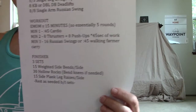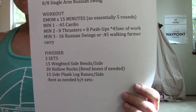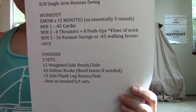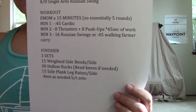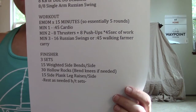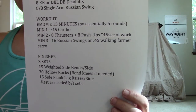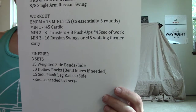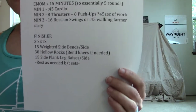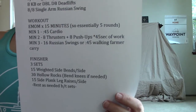Then we have a spectacular finisher: three sets of weighted side bends, 30 hollow rocks — yes, I realize that's a big number, so I'll show some modifications for that, like bending your knees. And then 15 of the side plank leg raises. If the side plank is a challenge in itself, that's totally cool — we'll just hold it for about 20 seconds and call it good.